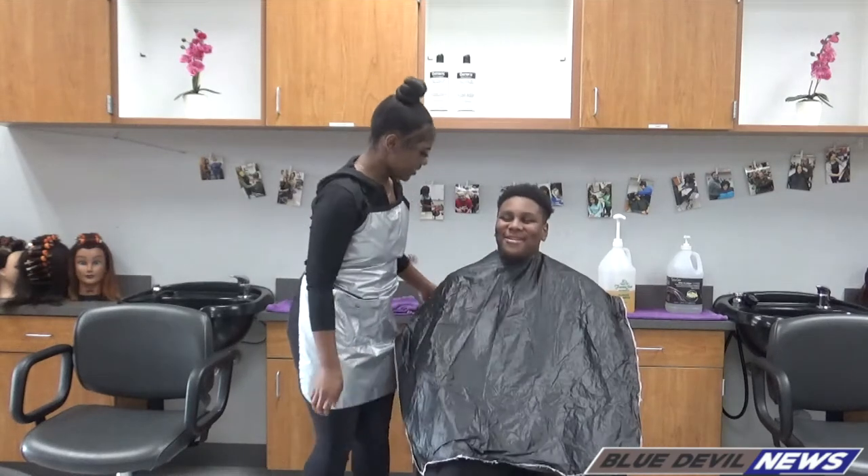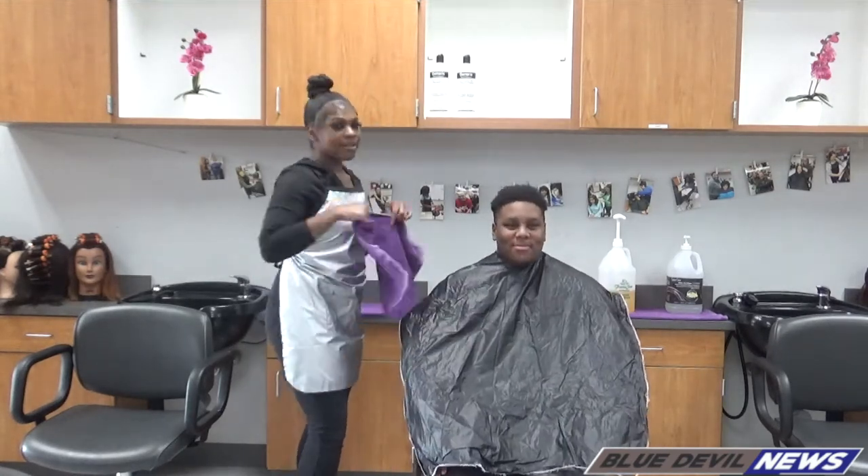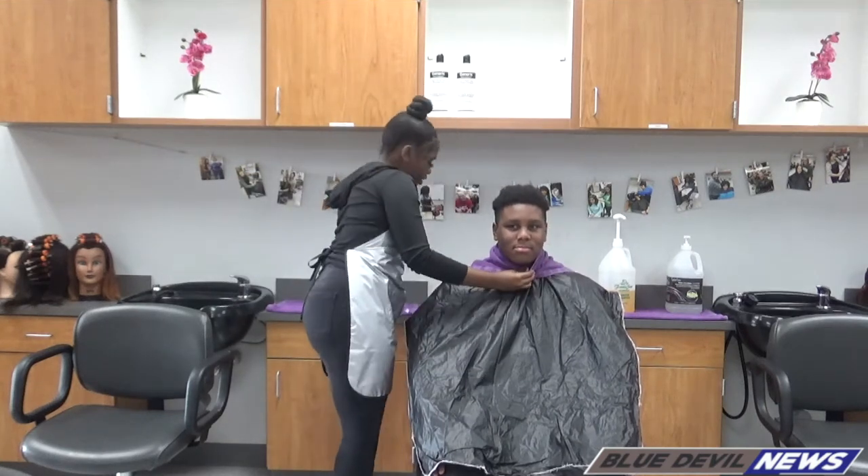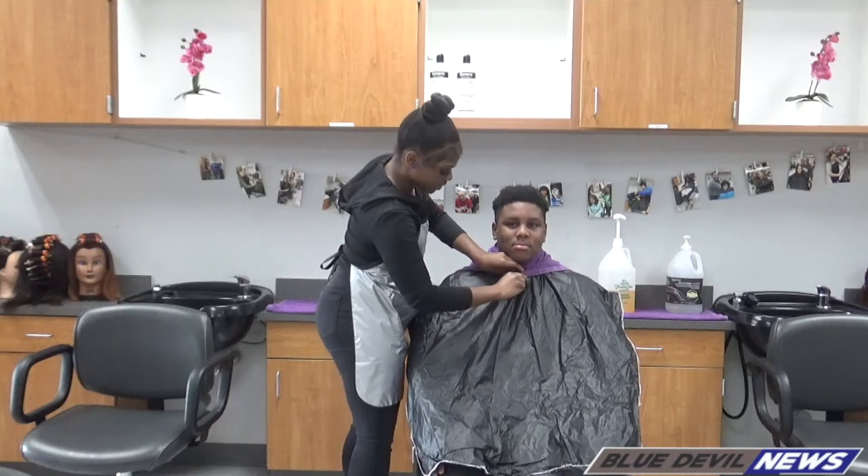How do you feel? I'm great. That's good. Then I'm going to take an additional towel and put it around him, but this one I'm going to use a clip because I don't want water to be dripping down his neck.